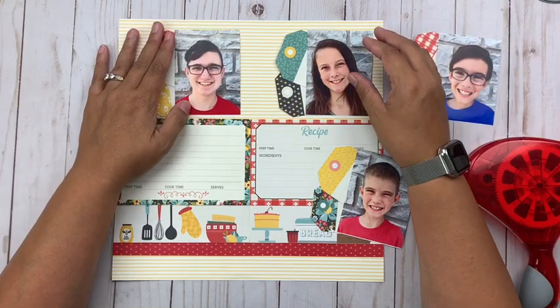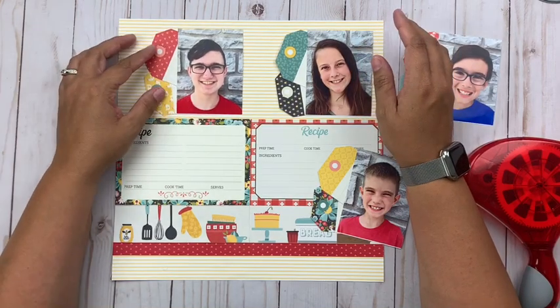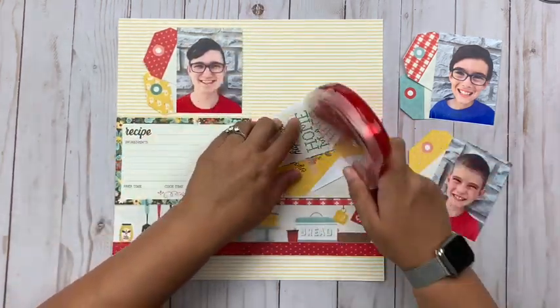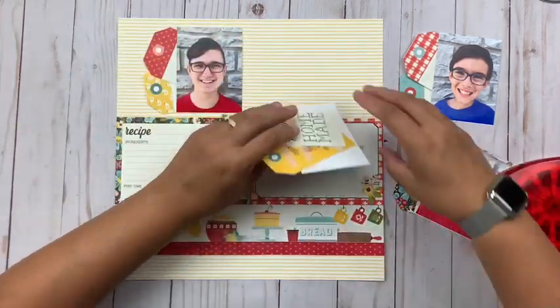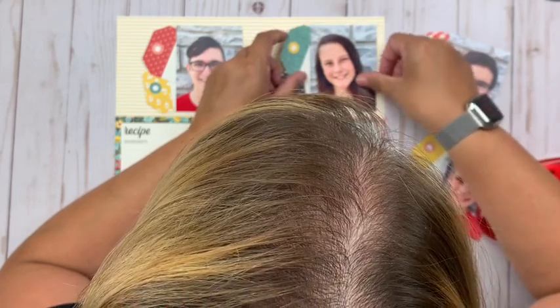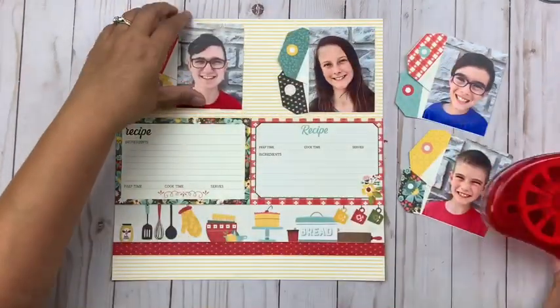You can see how gorgeous all those tags are and how they really add a nice pop of color, but they're also simple — not an overwhelming embellishment at all, just a really nice addition. This Apron Strings collection — you've got to check it out, it's just fantastic.